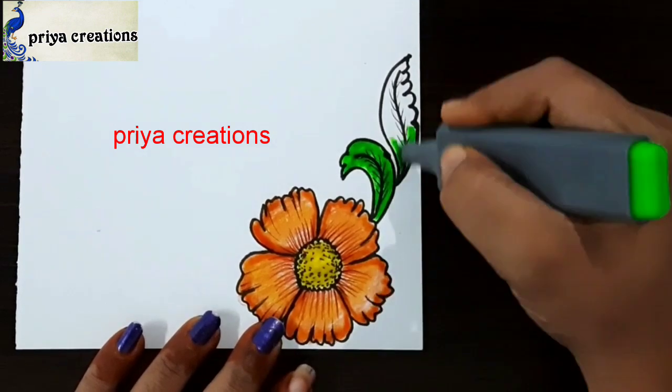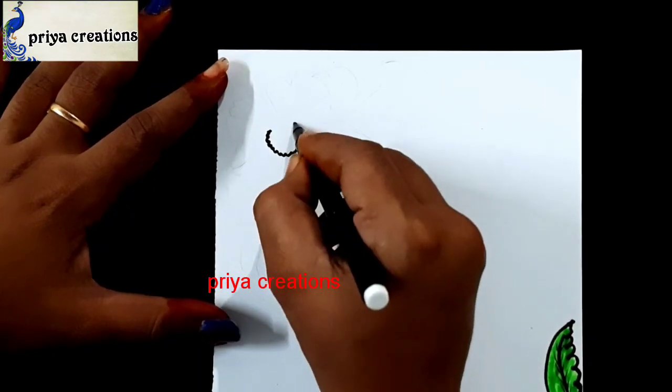This is green color highlighter. Same flower repeat here.